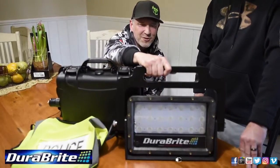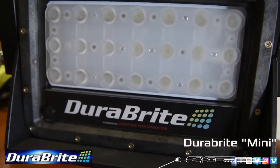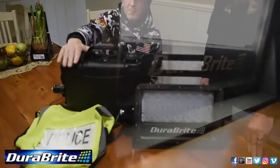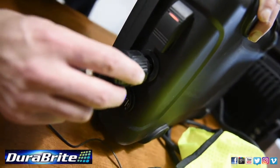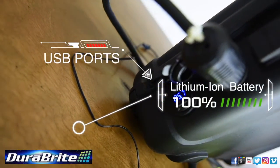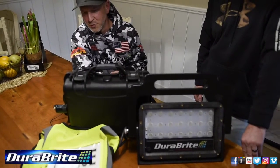Right here we have our DuraBright Mini, which is a completely U.S. made, military spec LED light that can light up any kind of field. Our lithium battery pack can power this light for 15 hours on one charge. It also has rapid USB ports and a rapid charger as well.